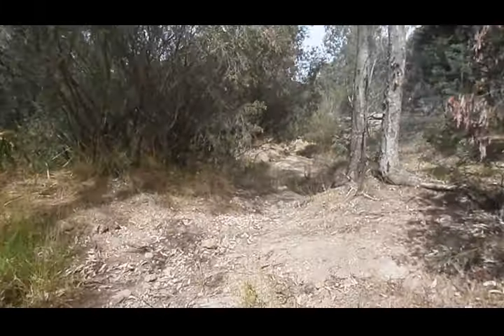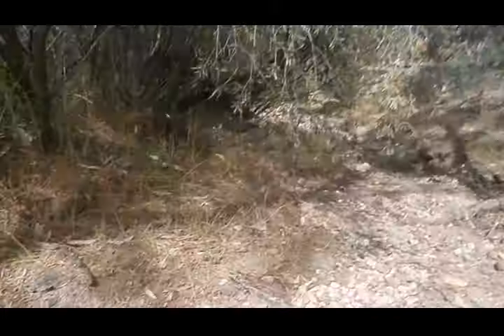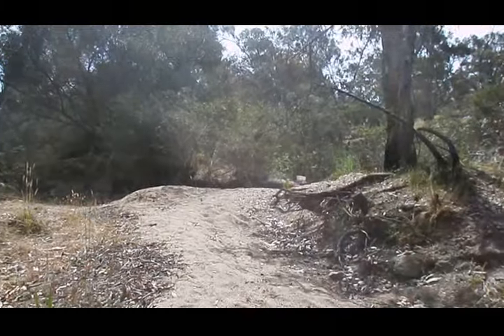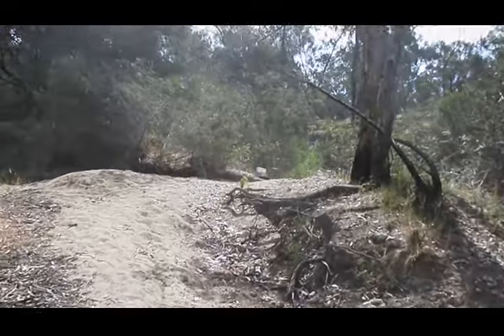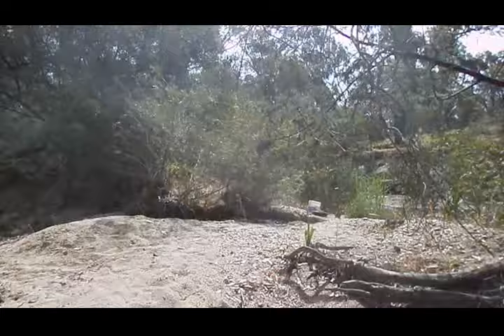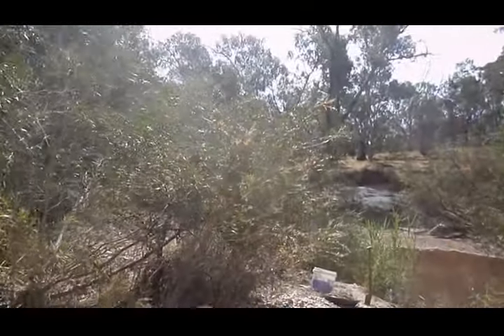If you have a look at the situation — just spin around — you can see the creek bed has been running uphill. When you get the force of water coming uphill, that's where gold wants to collect. So this spot here, as it gets further towards this embankment, underneath here you'll find the gold.